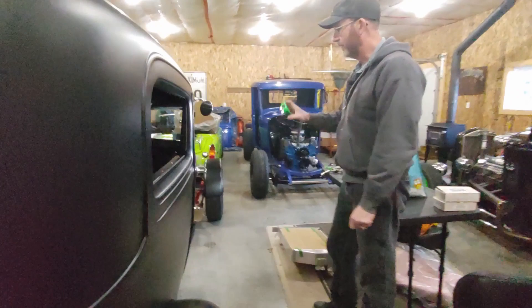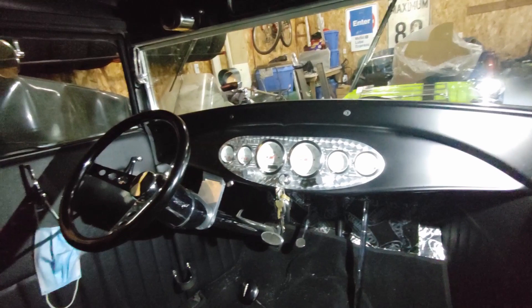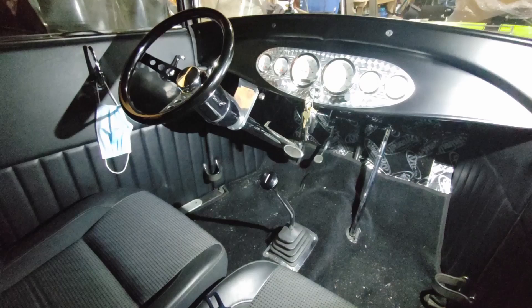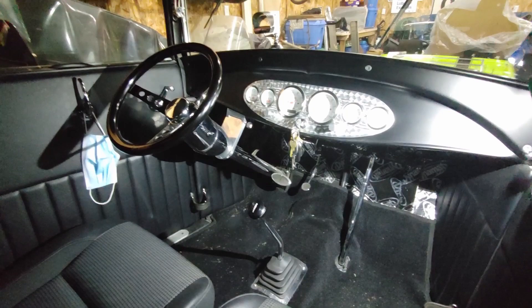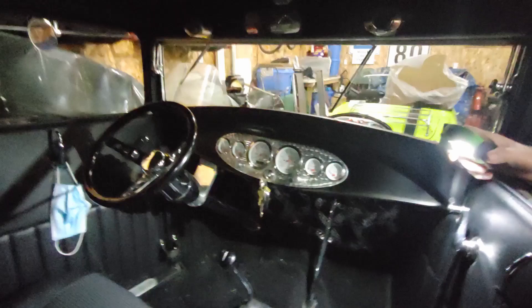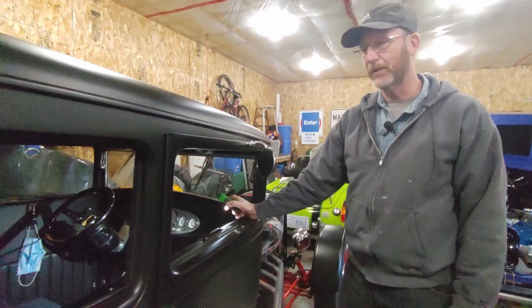I think that pretty much covers the interior. We've got the Dolphin gauges — I bought that insert off eBay, cut it to fit, and did some engine turning on it to make it look a little nostalgic. Lokar shifter. I got the steering column from Speedway. The dash is a 32 Ford dash built to go into a Model A. The seats I got out of a Subaru and modified the bottoms — we're planning to reupholster those in black. The car is about 90% complete, still a few things to do. Windows roll up front and back just like they used to.